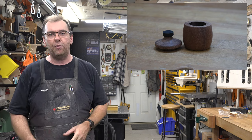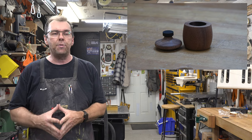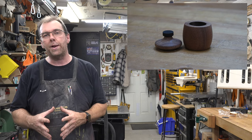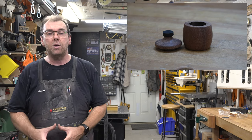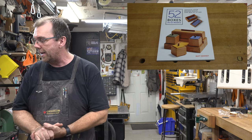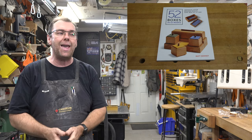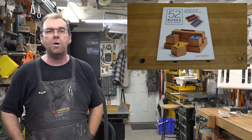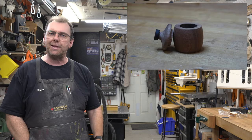I can't take full credit for this — although it's not exactly like it, I did get my inspiration from somewhere. What I got it from was a book called '52 Boxes in 52 Weeks' by Matt Kenney. You'll probably see some other boxes inspired by that book on the show — I'll put a link to that book below in case you're interested.